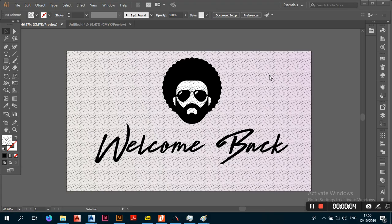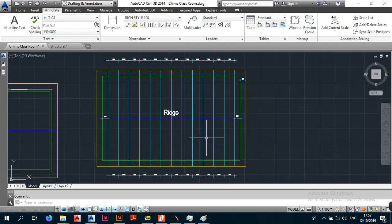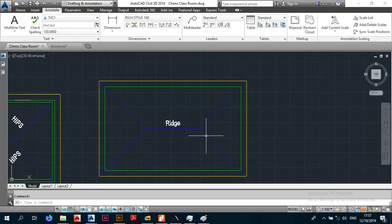Welcome back, this is your boy the Rag Geek. We're still in the office and today we're picking up from where we left off. In the previous video we did the dress layout for a simple gable roof — I showed you how to place the trusses. If you didn't see that video, click on the link at the top corner, jump to my previous videos, and come back to this one.